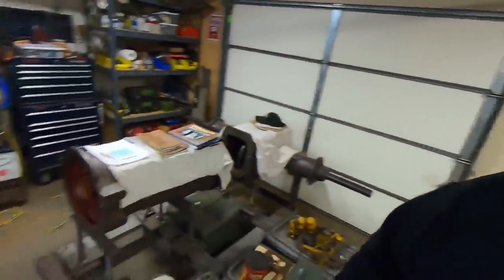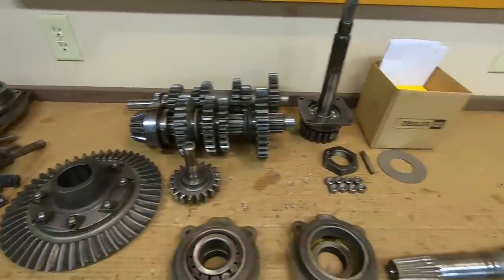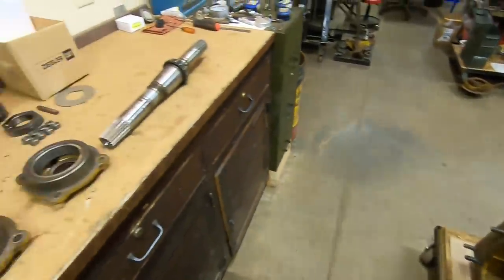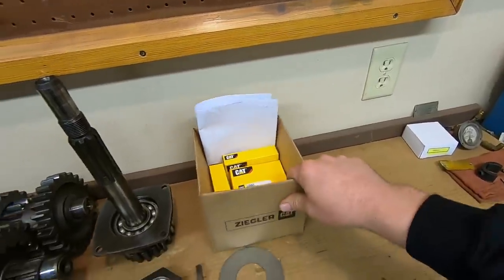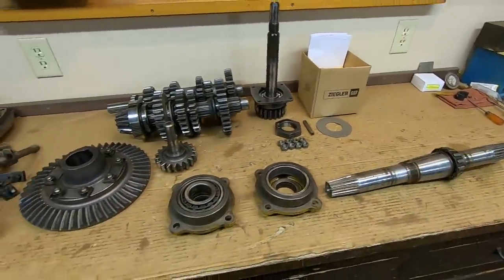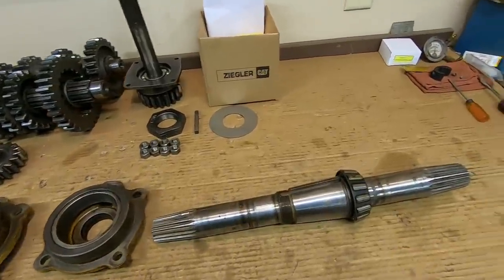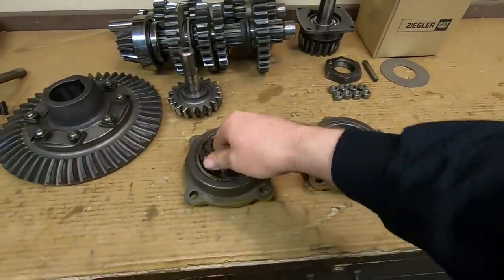When I get pony parts back from the machine shop I will make a video immediately — you guys will be the first to know. So back to 1113 transmission. What we're going to do today is get the bevel gear hub and shaft assembled into that case. Those are the first pieces that have to go back in, and we have some new bearings and races here for the bevel shaft right from CAT.